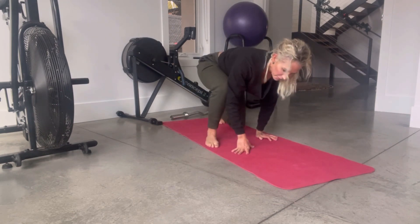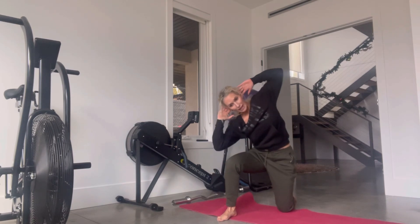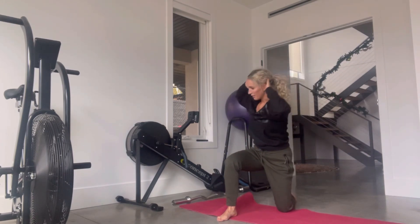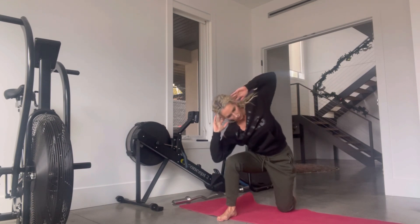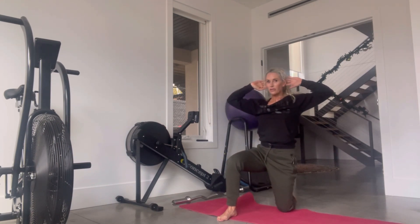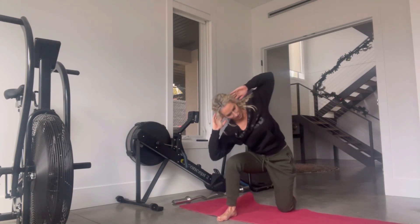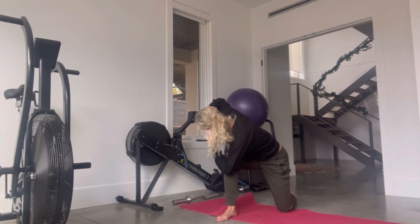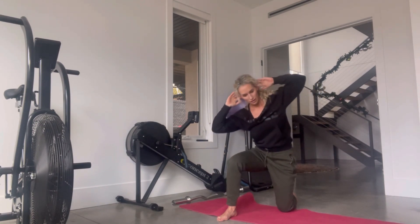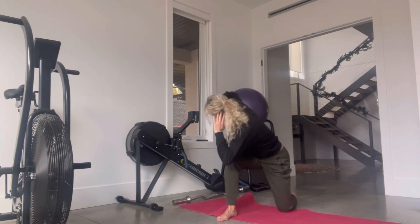Now we're just going to come into position. Hands gently behind your head. We're going to touch the right — or outer part — of your right leg, back to center, and then the inner part. Elbow touch if you can. Five more — with me. Do not speed this up. Five, four, three, two, and one. I'll finish one more on the inner side. Rotate with control.